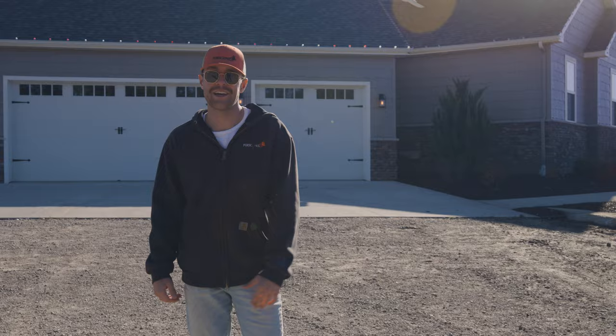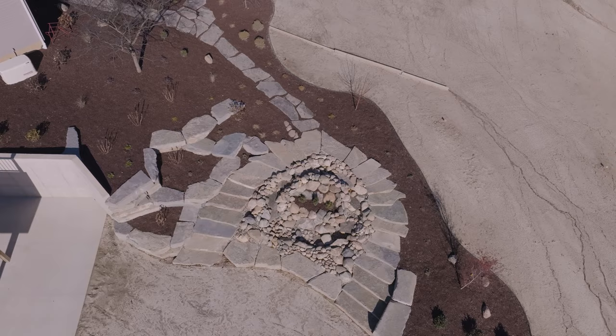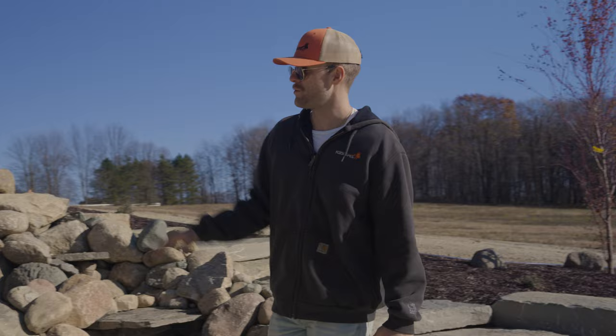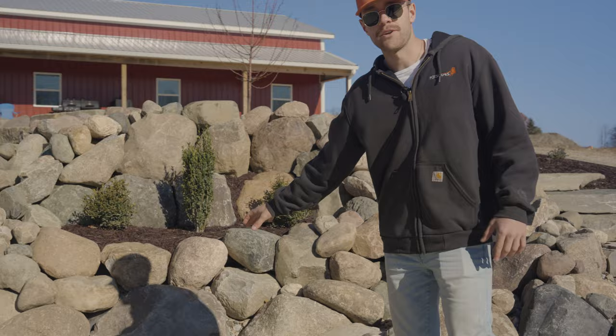Welcome to this week at Foxscapes. We got a lot of cleanups to do and a little bit of landscaping to finish up. We're going to start with the final walkthrough right here in this backyard. One of the coolest parts of this landscape is this waterfall — it's a pondless waterfall, so there's a catch basin down the middle, but there'll never be a pond to the naked eye.